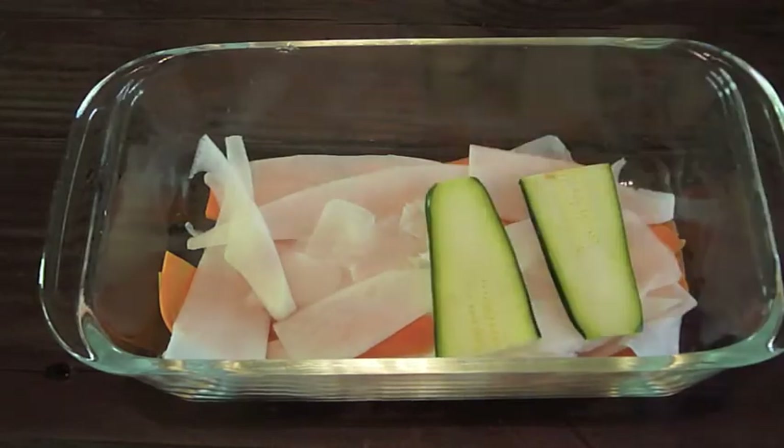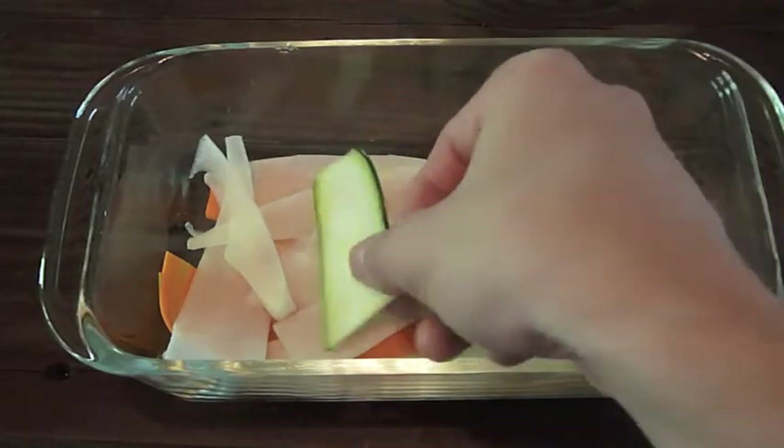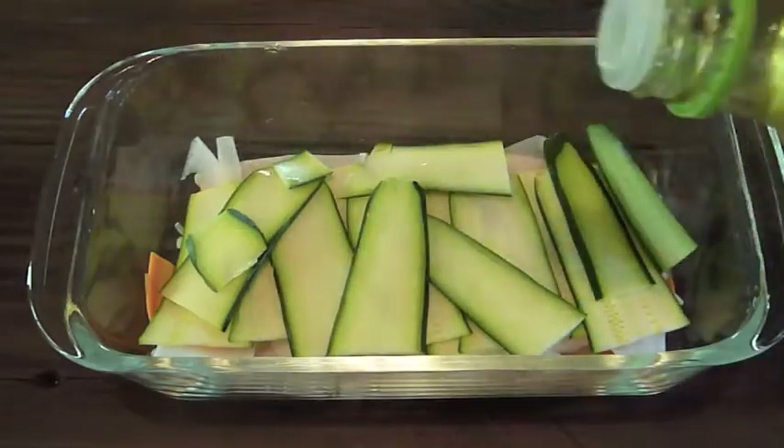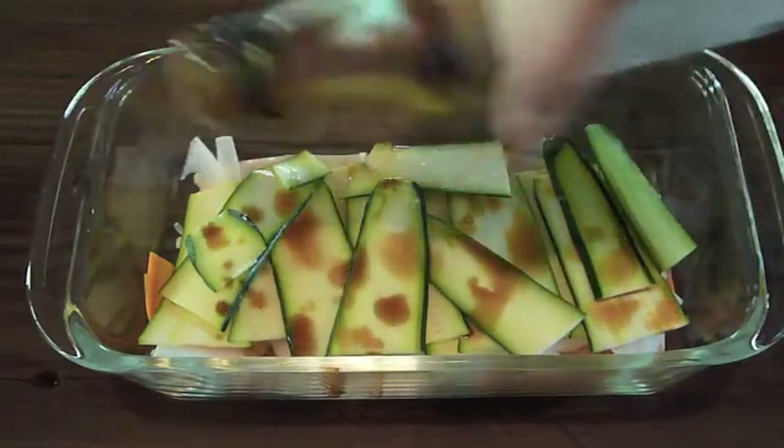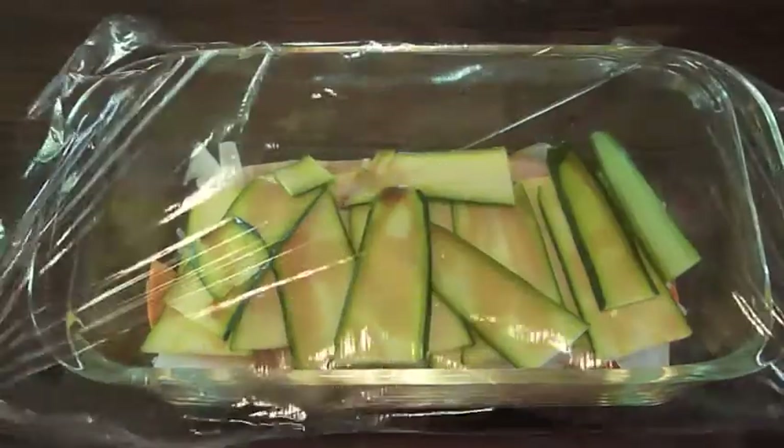Layer the vegetables in a bowl and drizzle with a little rice vinegar and soy sauce. Cover and store in the fridge.